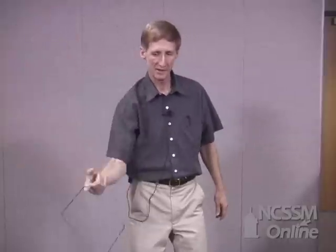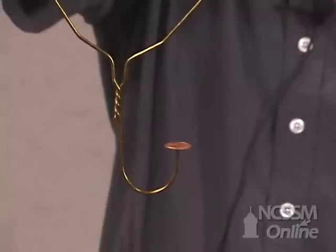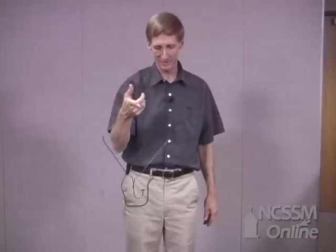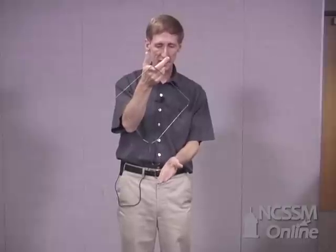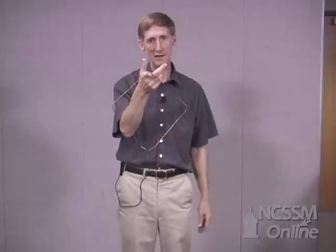Let's see if I can do it. And so what we've seen here is that the penny is forced to move in a circular path by the force of the hanger, which is directed toward the center of the path.